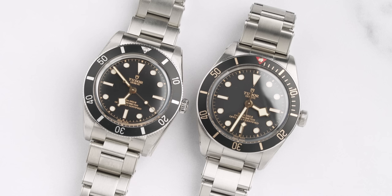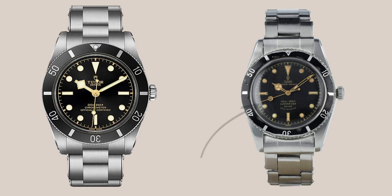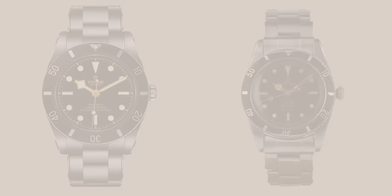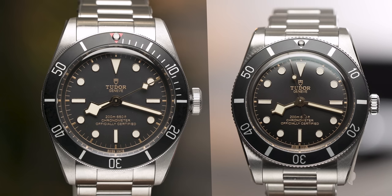The first delicate detail I was immediately attracted to is the second hand. The Black Bay 54 has a lollipop second hand, which draws inspiration directly from the Tudor Submariner of 1954 — which is also why this watch is called the Black Bay 54. The Black Bay 58, however, has the snowflake second hand. In my opinion, the snowflake gives it a more modern feeling design, whereas the lollipop on the 54 gives it a more vintage feeling — pulled directly from that 1954 Tudor Submariner. So it really depends whether you want more modern or more classic.